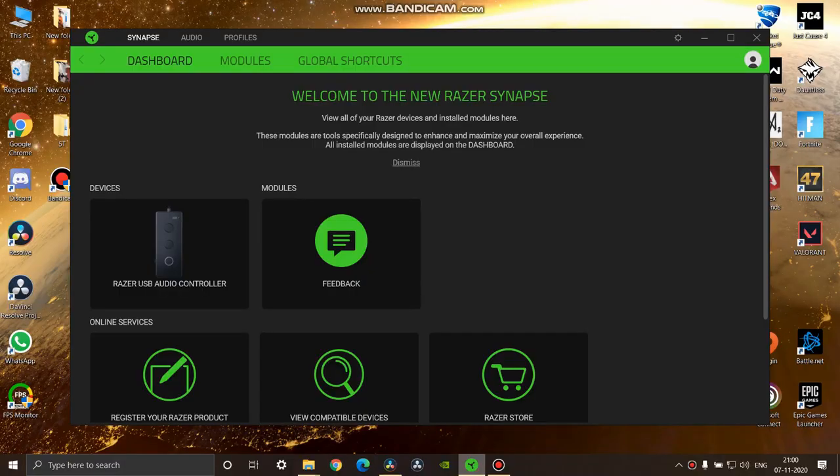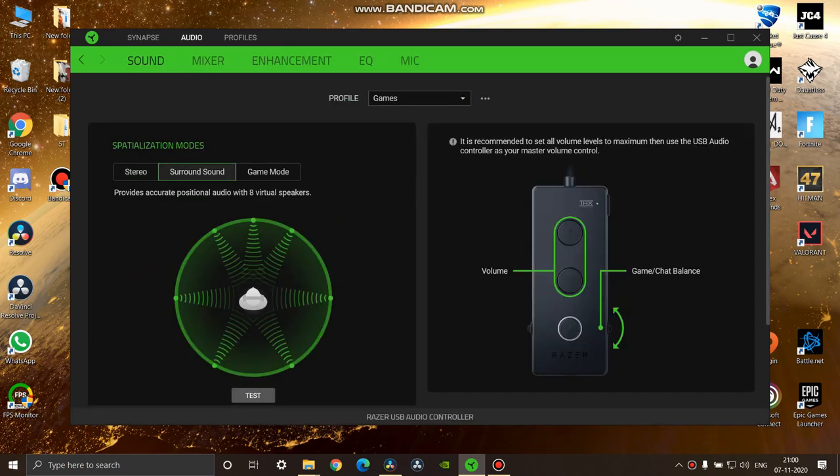In order to get the highest performance possible from this headset, you need to have the THX Spatial Synapse — it's an application you can install in your OS. It handles almost all the processing, which applies the bass, the treble, etc. Without that application and this audio controller, it's basically like buying a normal cheap headset.